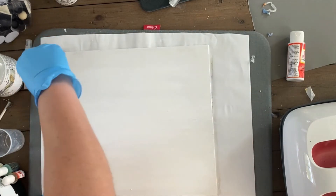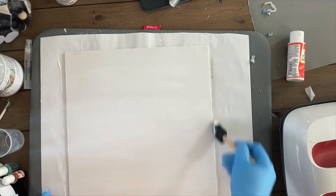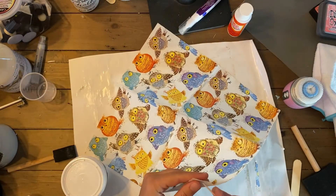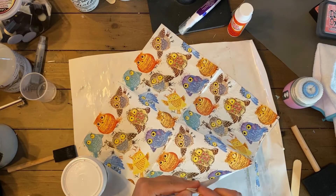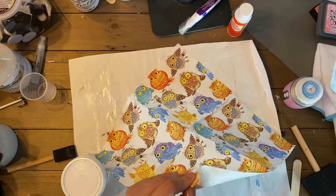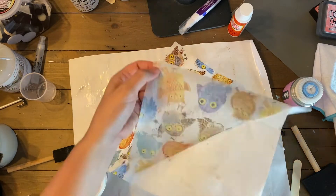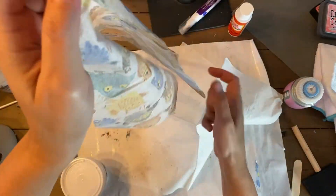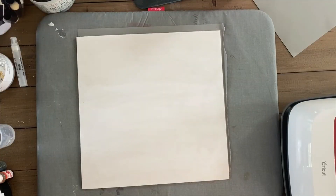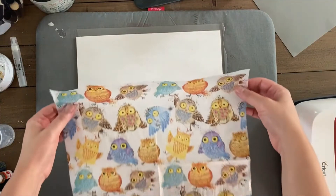I waited until that second layer was completely dried, and then I prepped my napkin. To prep the napkin, all you have to do is use your fingers to rub the corner. I used a toothpick to separate the top layer from the bottom layers and just pull it apart. Then I placed the napkin onto the dried, mod-podged area and was ready to start ironing.